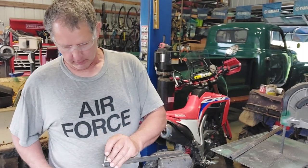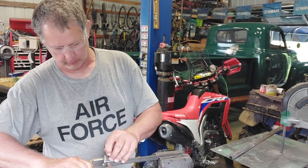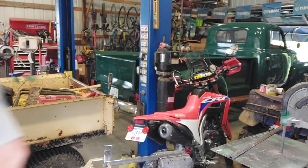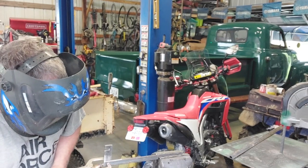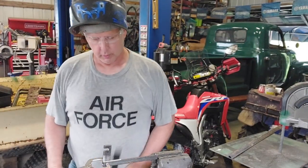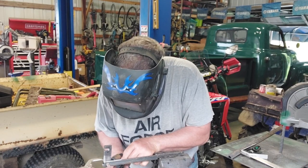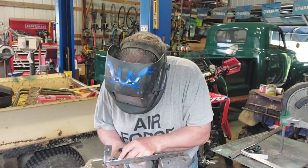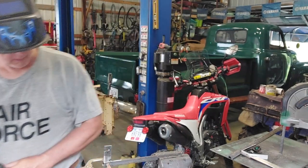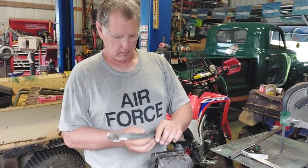I'm going to tack this right on there. This is all tacked up. Let me get my welder going. Check the square — very good.